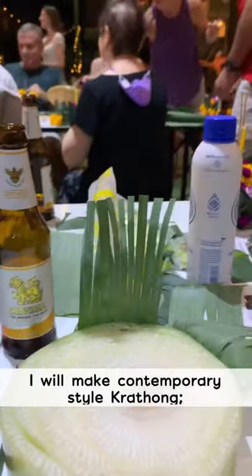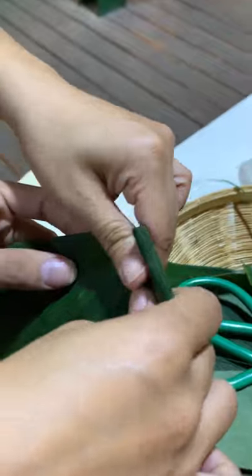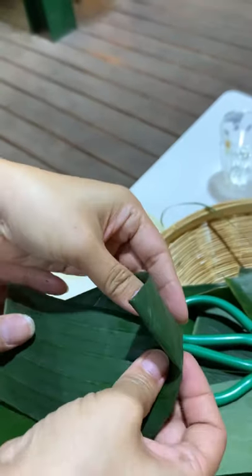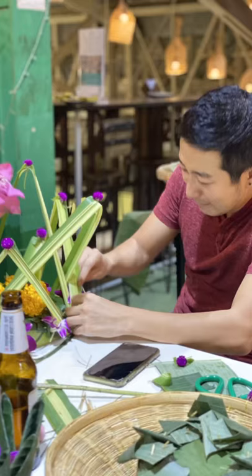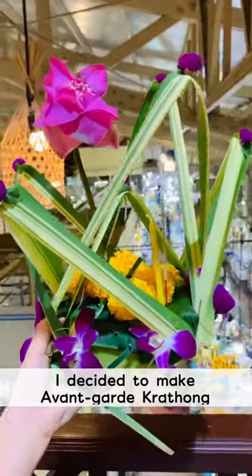I'm making my contemporary krathong. This year I decided to make something avant-garde, contemporary.